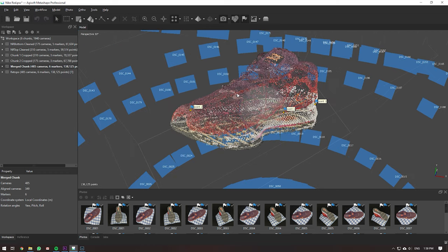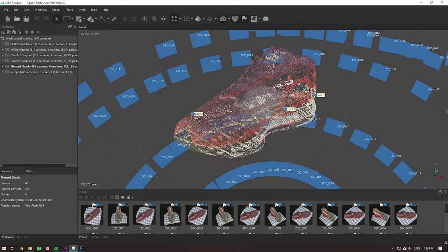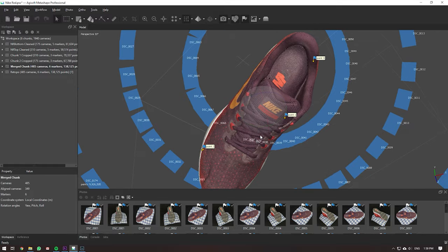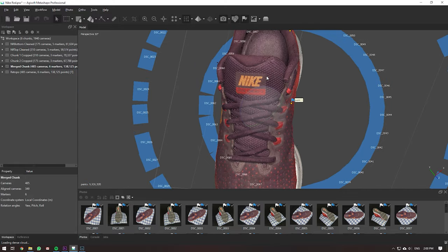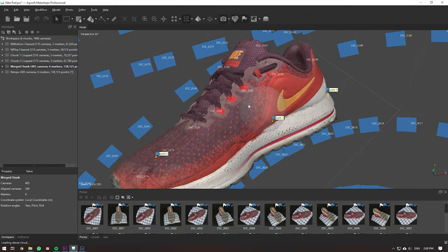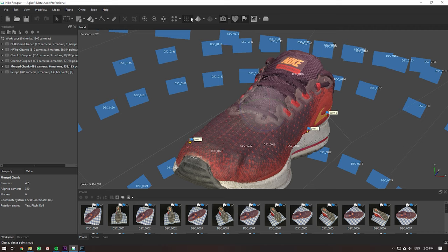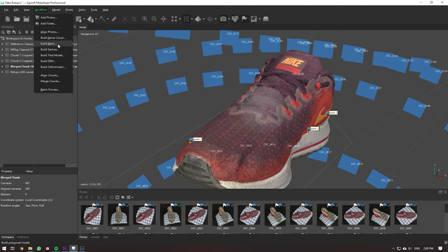Then you build your dense cloud — that will take a while. Building it at ultra-high settings with mild to aggressive depth filtering will filter out a lot of wrong or stray points. You'll end up with something like this dense cloud where the shoe looks mostly correct. There are a few stray points on the edges, but when you start building depth maps a lot of that gets filtered out even more. After the dense cloud, you build your mesh.